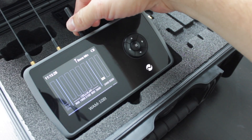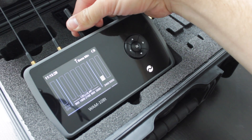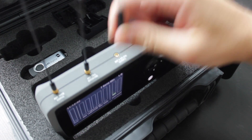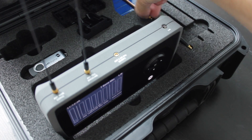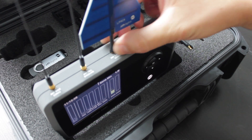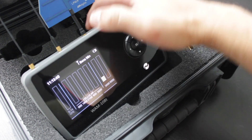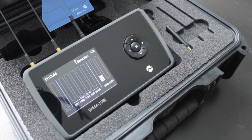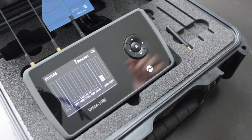Just a quick note on the directional antenna — you remove the stubbier antenna and put the directional one on there. That gives you directional indication as to where the signal is coming from, allowing you to pinpoint exactly where the signal originates.